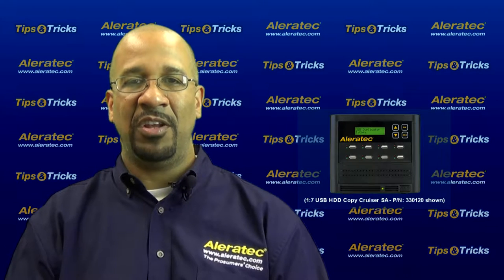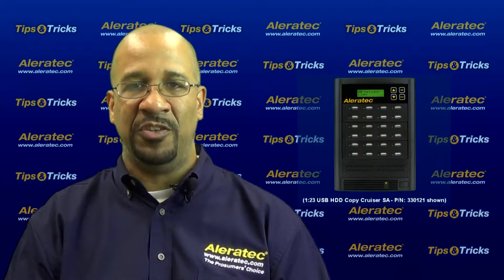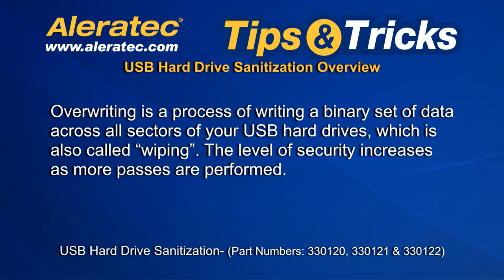In this video, I will explain the different sanitization options and overwrite procedure of your Aleratec USB HDD CopyTower SA Duplicator. Overwriting is a process of writing a binary set of data across all sectors of your USB hard drives, which is also called wiping. The level of security increases as more passes are performed.